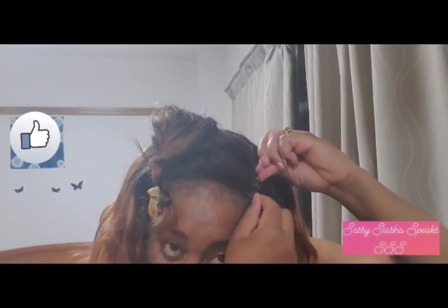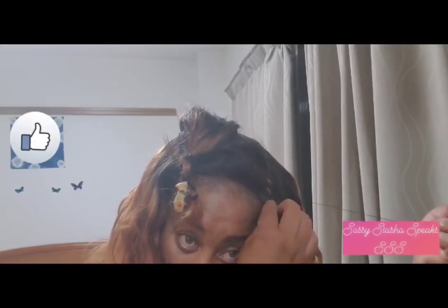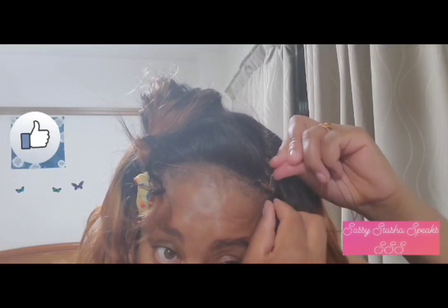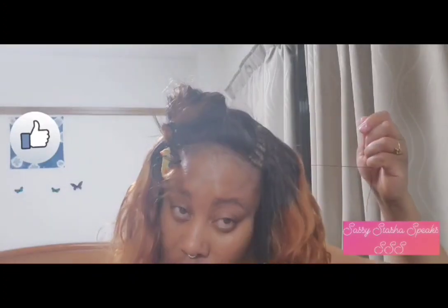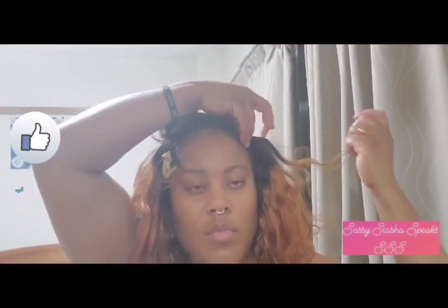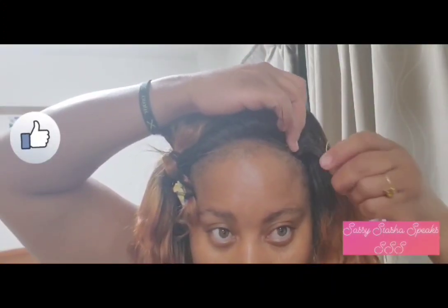I'm almost finished installing the tracks. I didn't cut any of the hair — I used the 10-inch hair at the back, then followed with the 12-inch once the 10-inch finished, and now I'm at the last end of the 14-inch hair. I'm trying to ensure the tracks are packed in tightly so that when there's movement you can't see between each track, because my hair underneath is a different color.